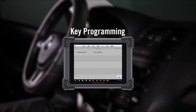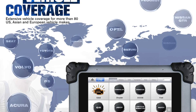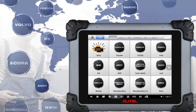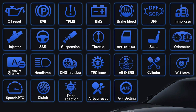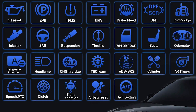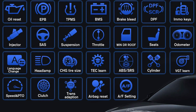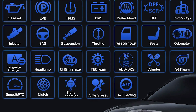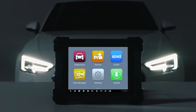The MS908 Pro is an ideal tool for trouble-free diagnosis by quickly, efficiently, and effectively diagnosing automotive faults, managing customer data, and standardizing business processes. This full system diagnostic scanner covers over 30 professional service functions like oil reset, EPB reset, SAS calibration, DPF regeneration, battery registration, throttle reset, ABS bleed, injector coding, key fob programming, trans adaptation, suspension calibration, zero point calibration, and weight sensor calibration.